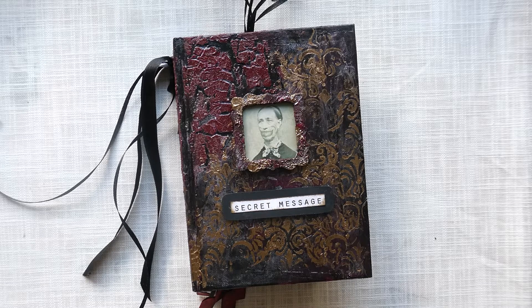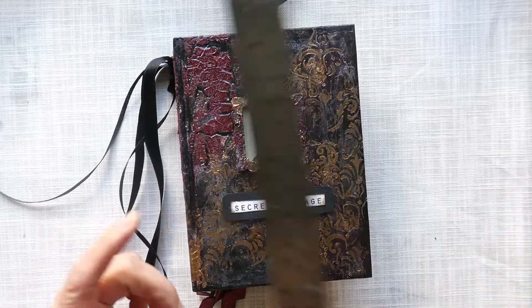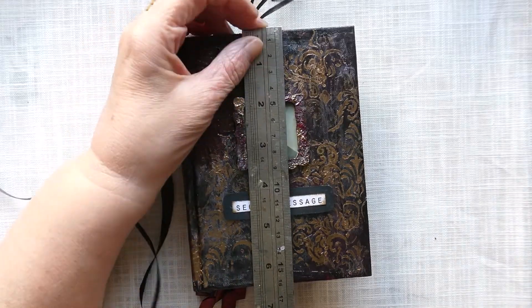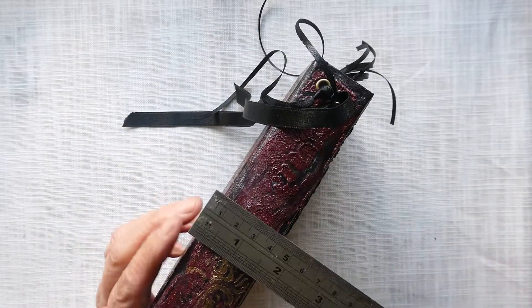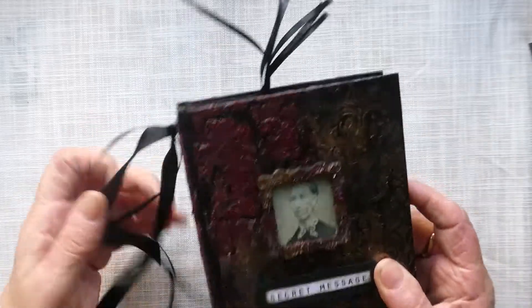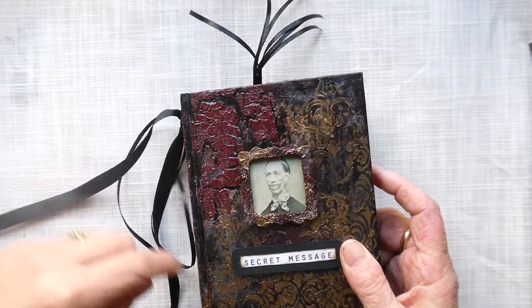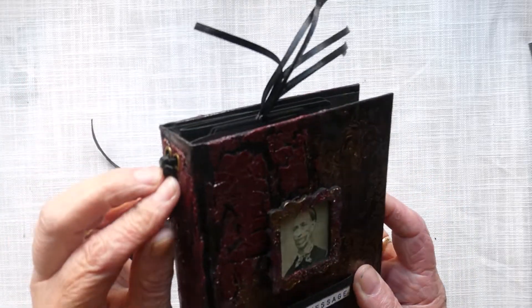The book itself is approximately four and a half inches by six and a half inches. The spine is about one and a half inches, and I've just put some black ribbon on the side.